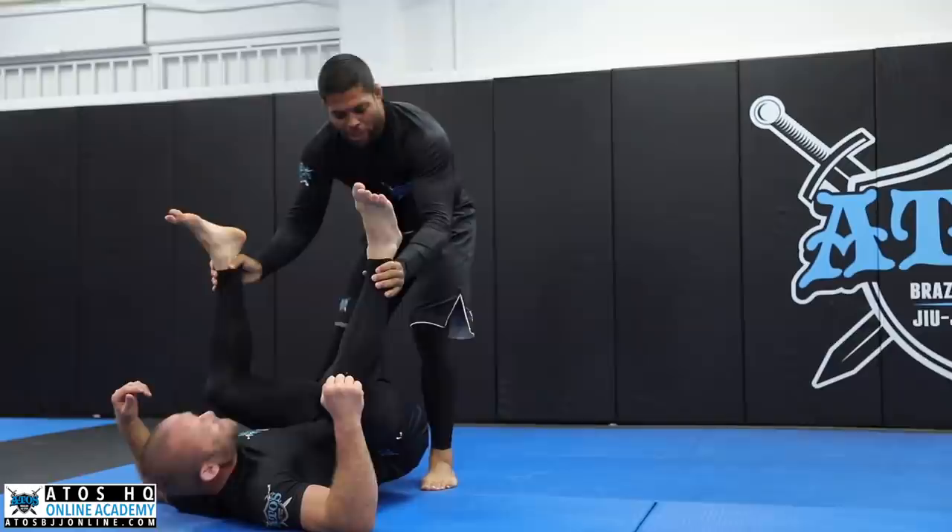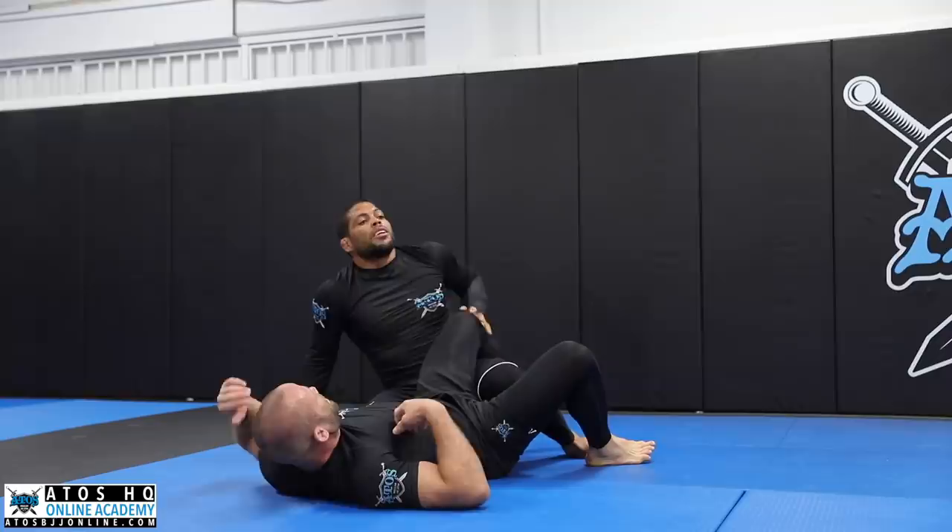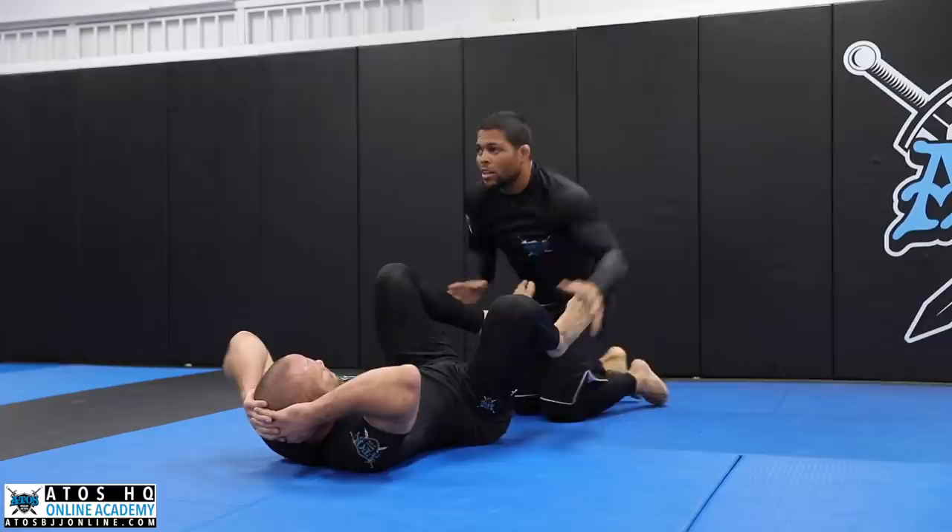Keep working with this hand right here. Pushing his leg, try to pass. Try to be more on your feet than on your knees — I don't want to see you just on your knees.